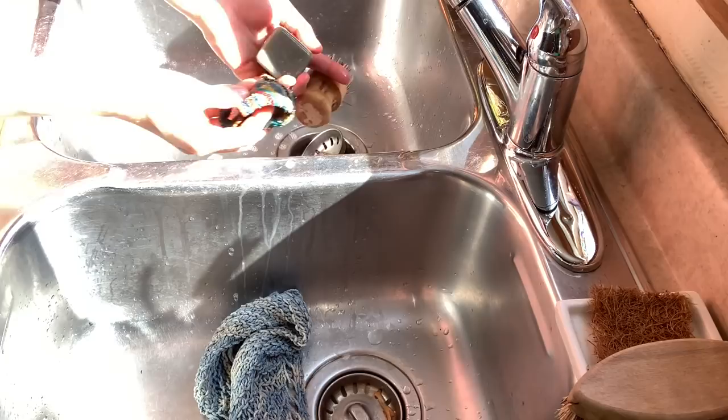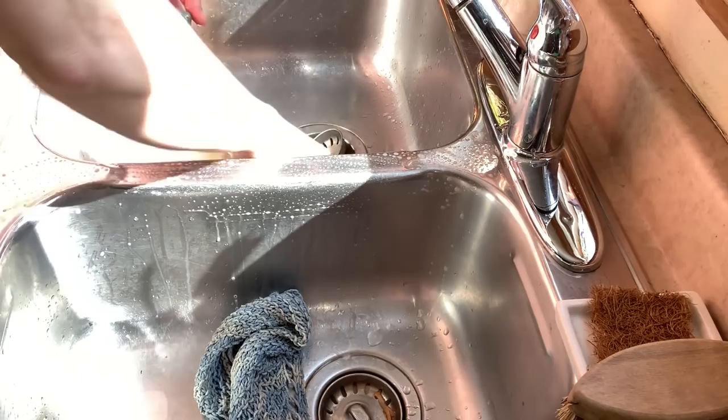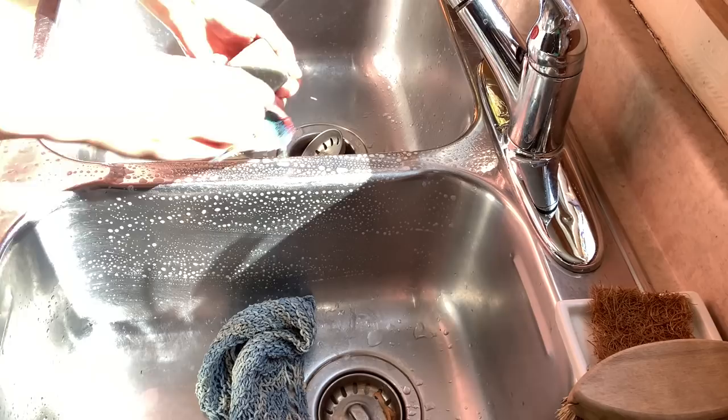Just get it to foam on the bar of soap and then you can use it to wash surfaces such as metal, glass, ceramics, and even wood. I use it to clean my wooden cutting board.